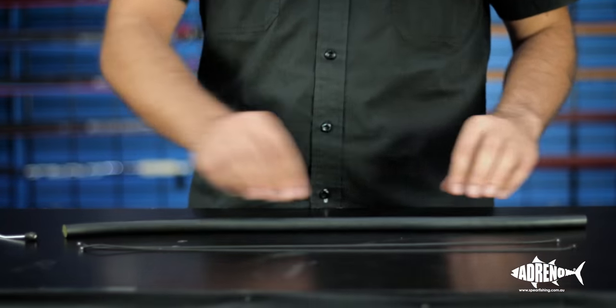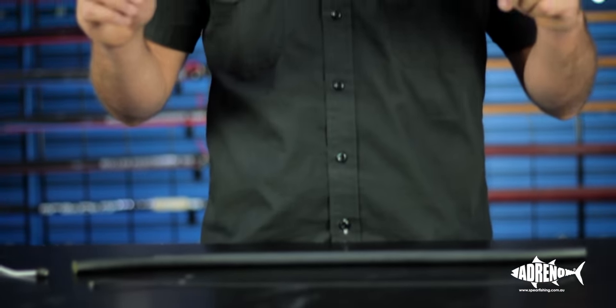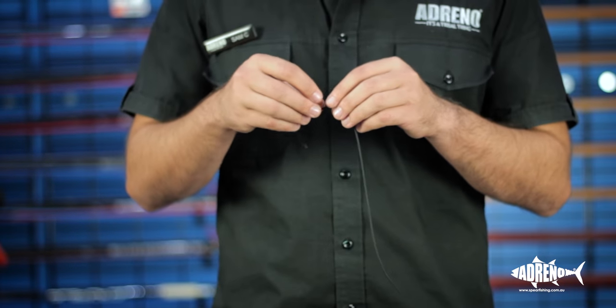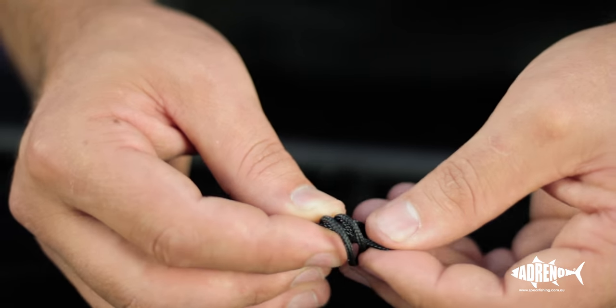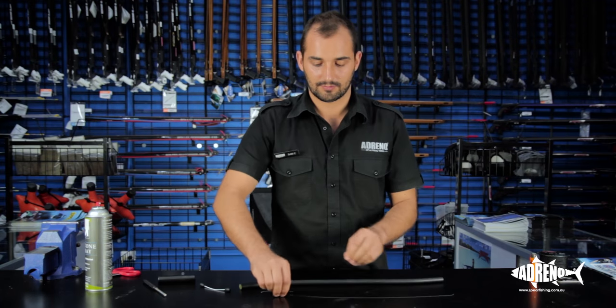Once we've got that sorted we need two pieces of constrictor and we're going to tie a loop in each end. This is going to help us pull the knot tight once we've finished. That's just like an overhand knot.